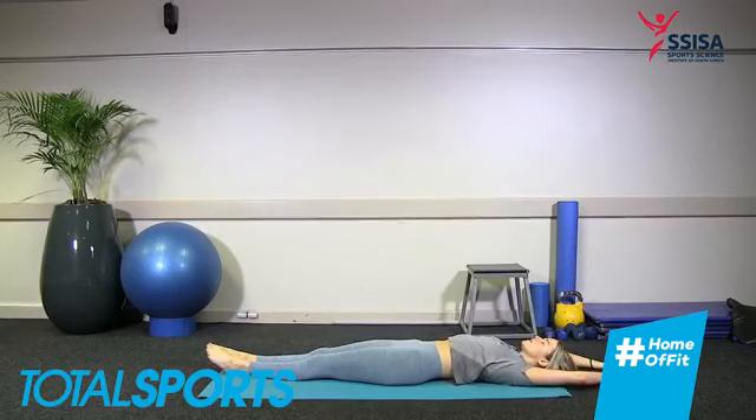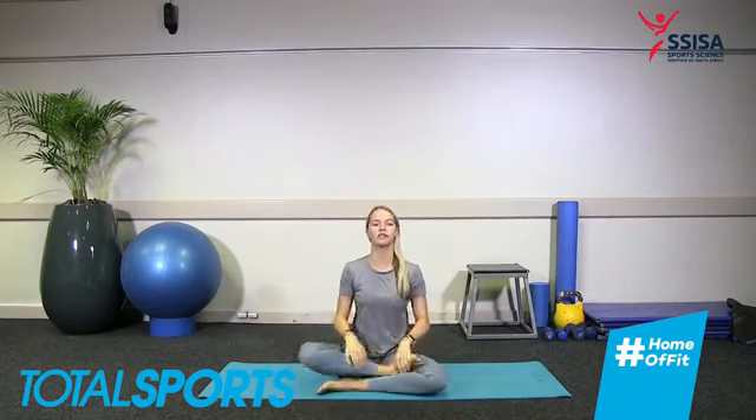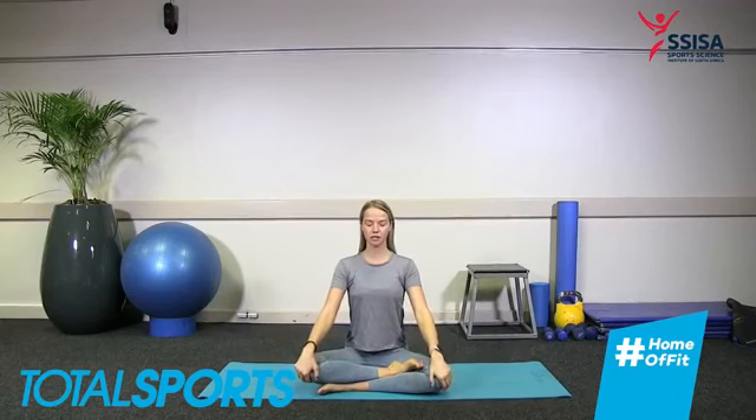Slowly start to bring some movement back into the body — maybe moving the ankles and the wrists around in circles. Reaching both hands up and interlacing the fingers as we try and lengthen — point the toes, reach those fingers up. Inhale and sigh it out, exhale release.